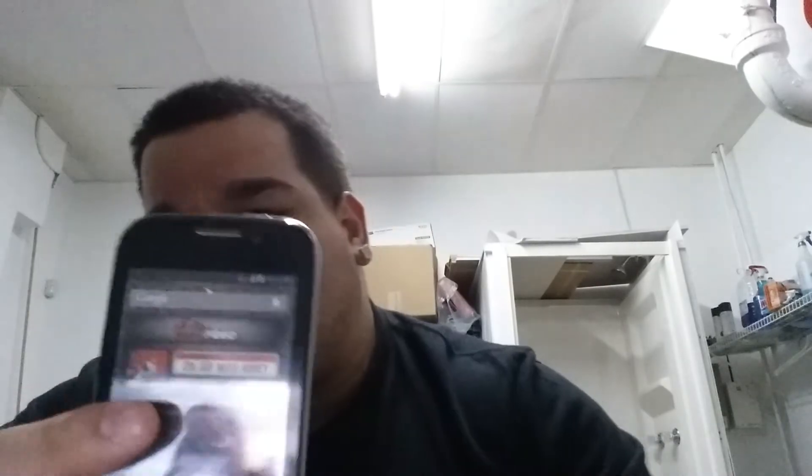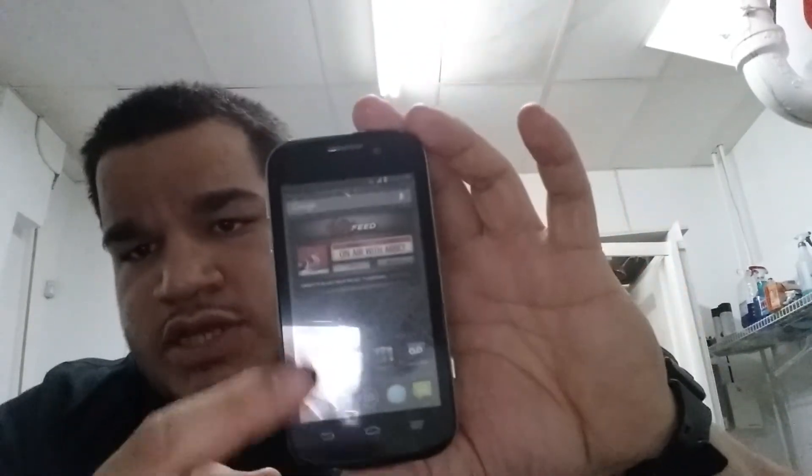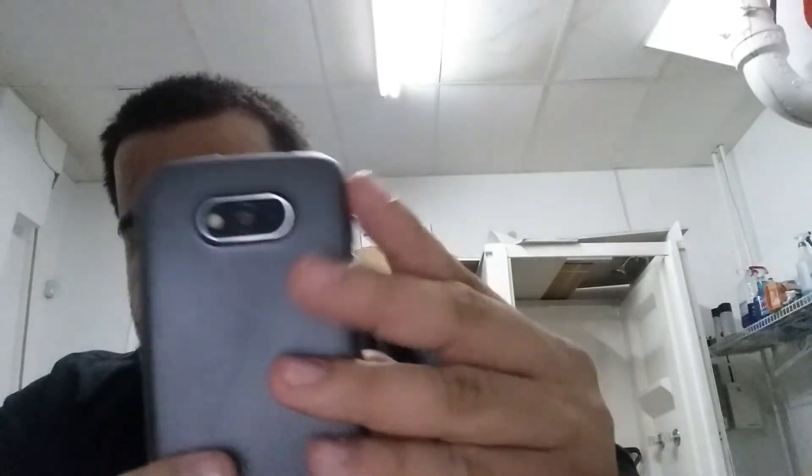These are pretty much standard budget phones, probably around no more than $150 for either device. The Reef is waterproof and the All is not waterproof. Both have four-inch displays. Here's the All — four-inch display, five megapixel camera in the back.